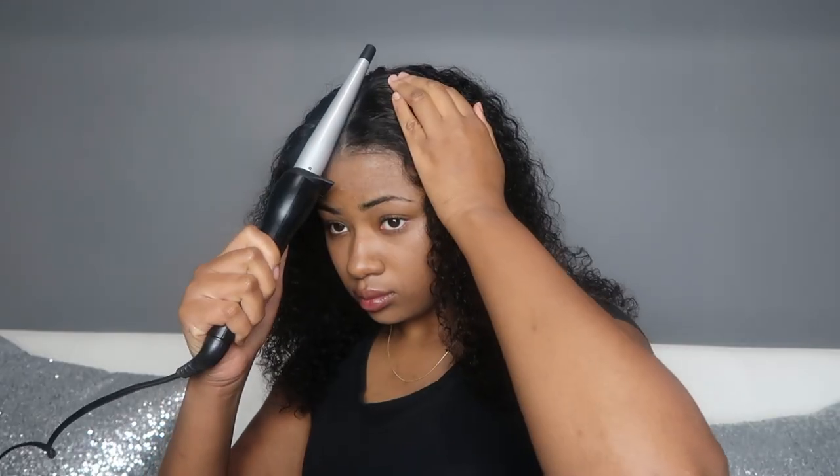Any pieces of hair that wouldn't curl up the same way when scrunched I just cut off so it was more even. Then I'm going to take a wand — my hair is dry at this point, I am not putting a hot wand on wet hair.